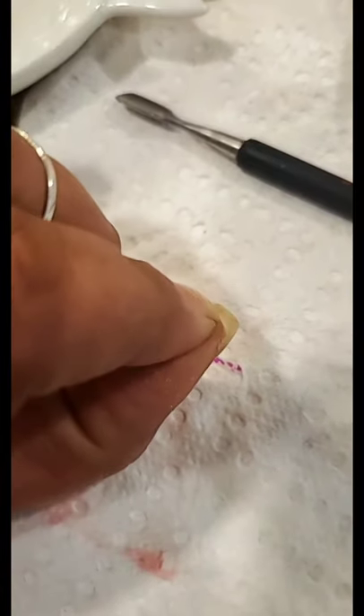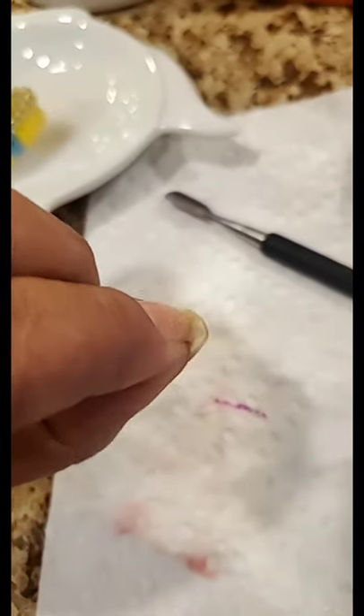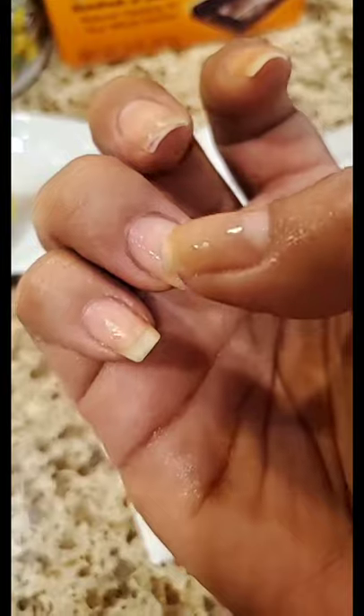Although I do that sometimes, it doesn't always soften up the grime. For me it gets really almost — it becomes almost one with my nail. It gets really embedded.